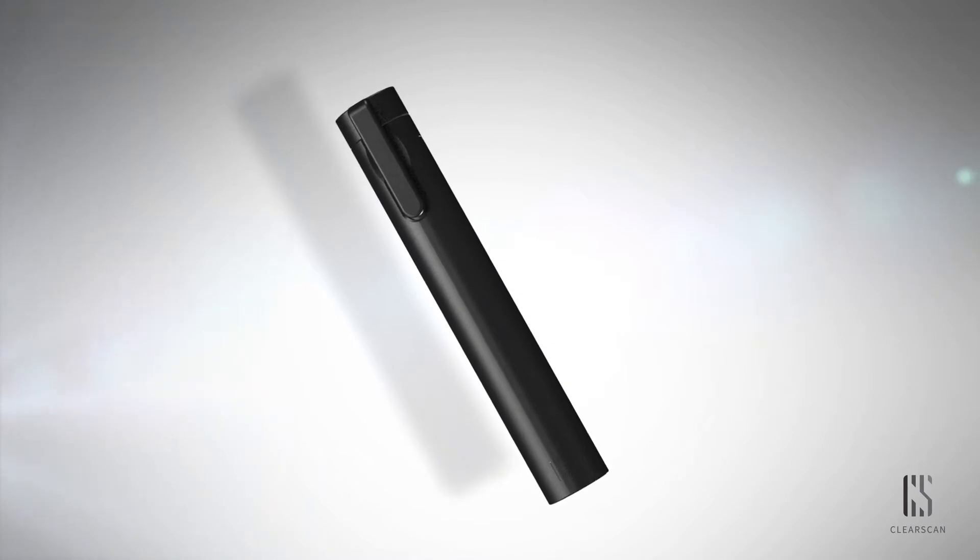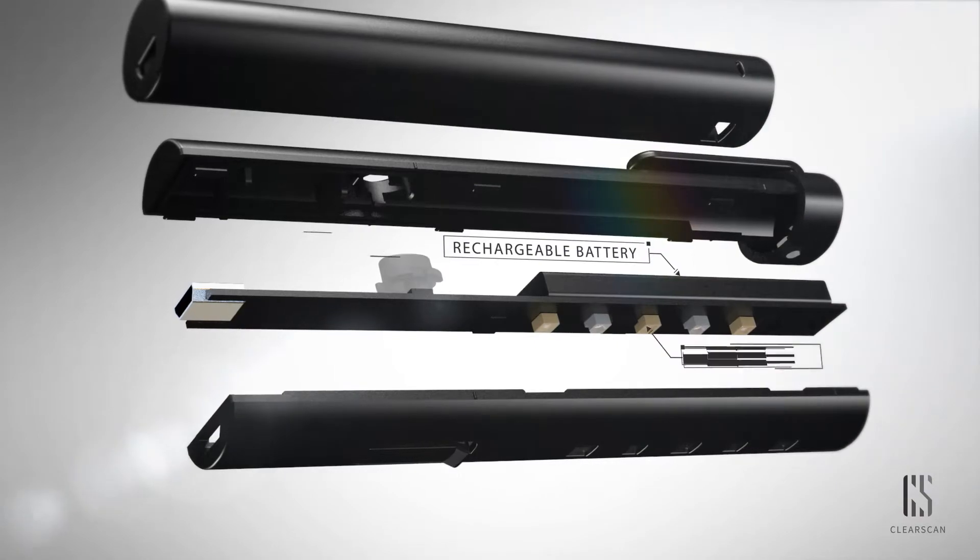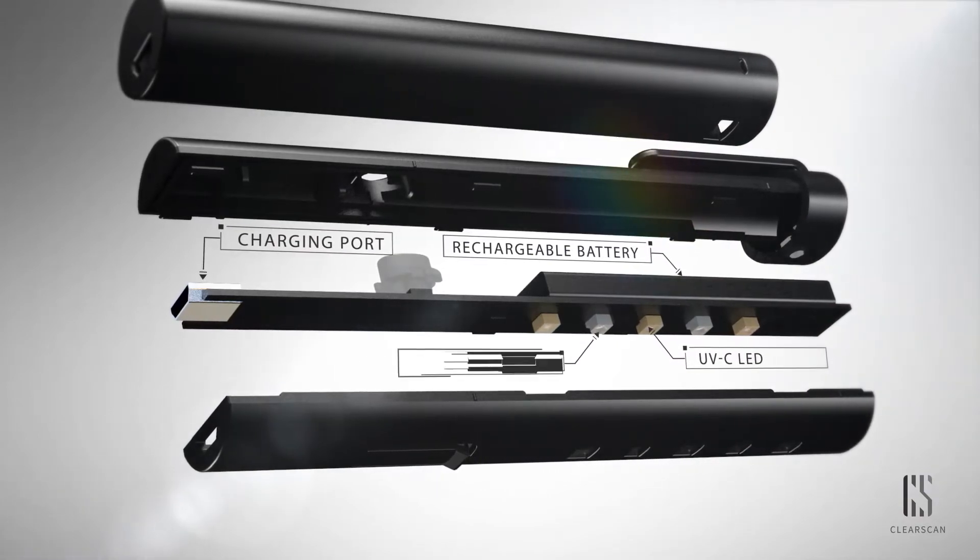This is a simple device that consists of an inner body, cover, rechargeable battery, UV-C lamps, and operation indicator.